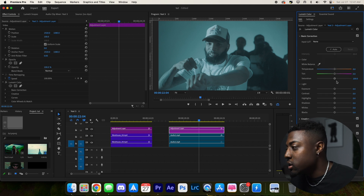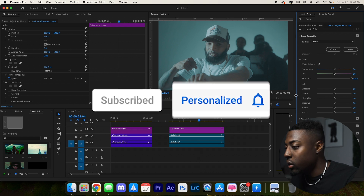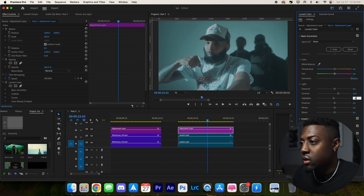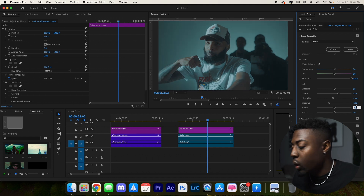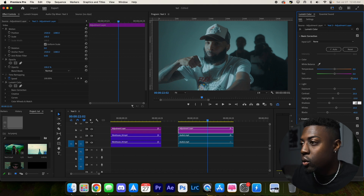Navigate to basic correction, boost your saturation all the way up. The LUT is looking a little intense so let's lower it just a tad. For contrast, let's do 20. Highlights are a little bright so negative 10. For shadows, let's do negative 30, then whites to 10, blacks to negative 40, and bring the shadows down a bit more as well.